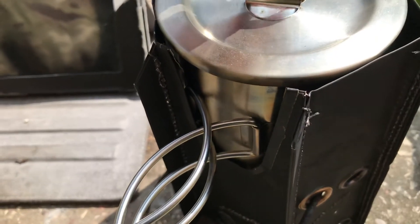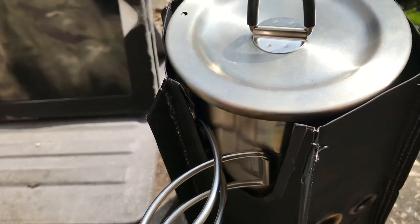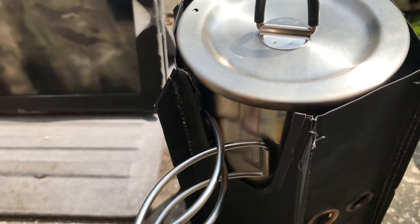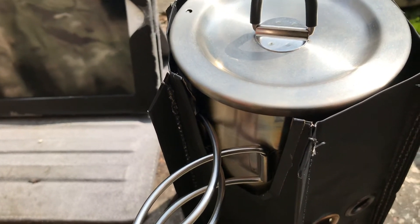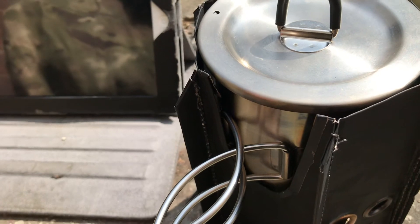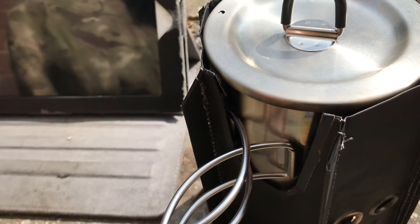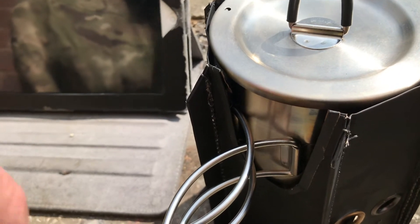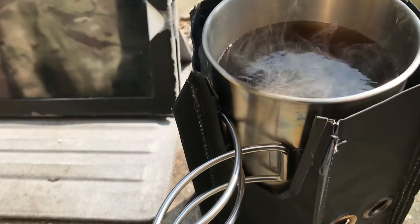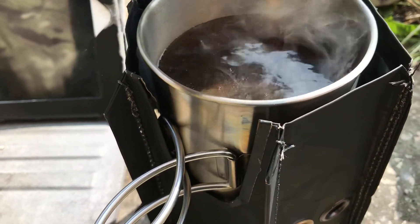Lifting the lid to check is counterintuitive but I want to keep that steam in there. It's far from the four minutes that was advised for the boil time. Whatever they advise — four minutes — you could double that, so say eight minutes.